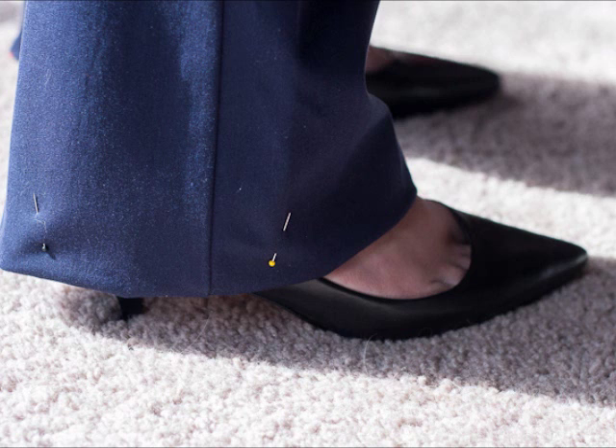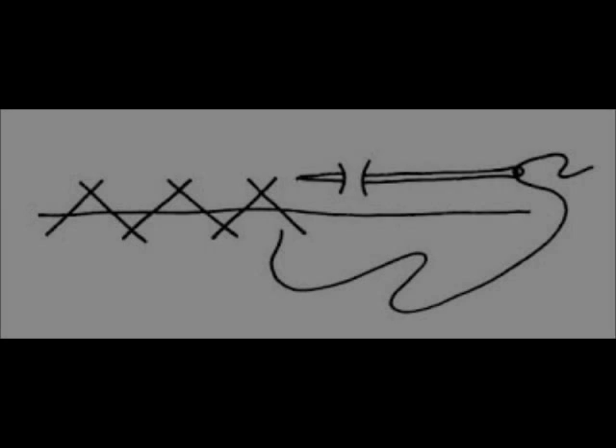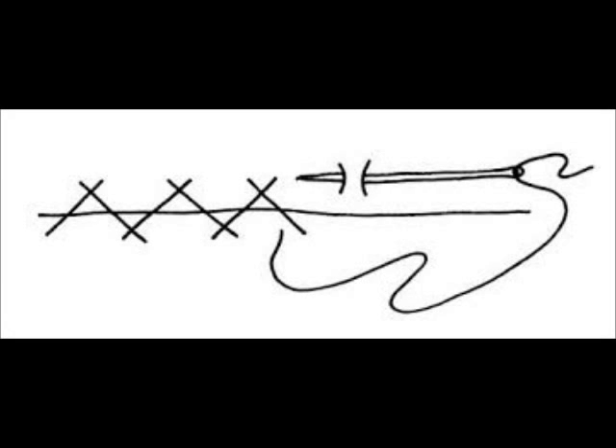There are different types of hems — stitch in the ditch, the blind hem, and a whole bunch of different types. Basically, the type of hem you use just depends on what garment you're making.